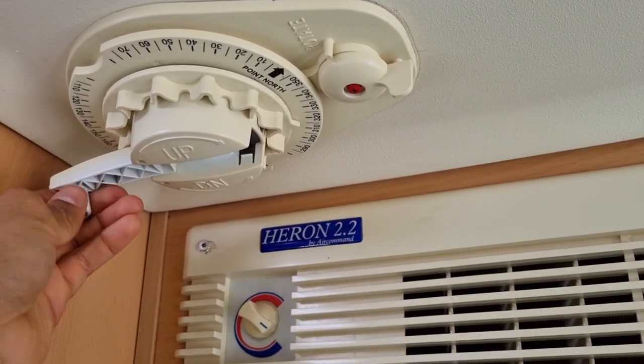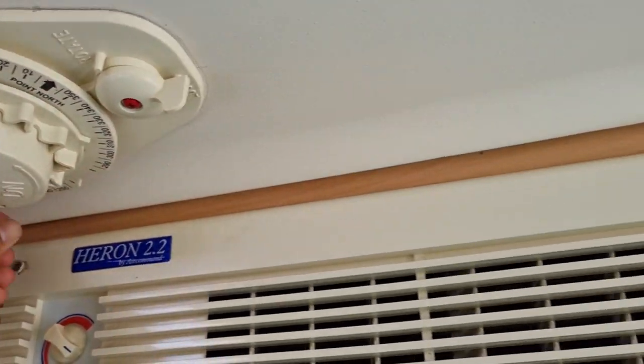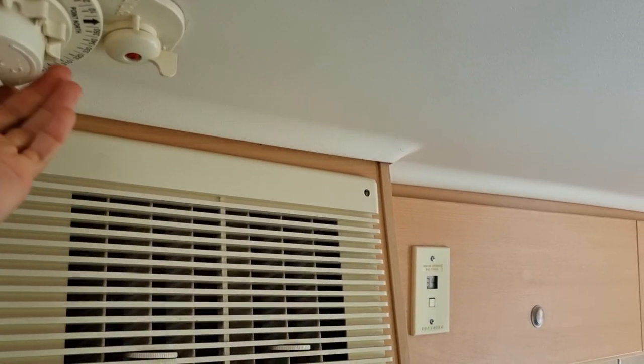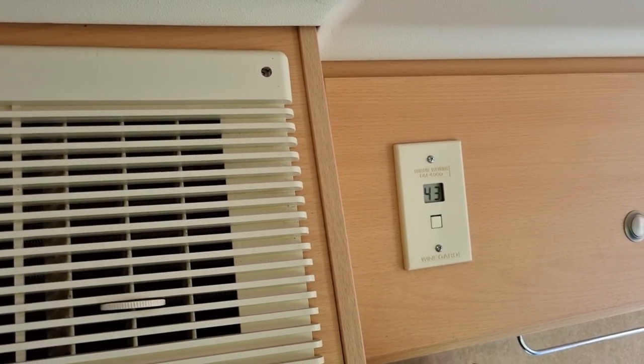So what you want to do is come here and rotate it up. Now that we're in Auckland, we want to go about 44 degrees. So while I'm rotating that, if you can see the elevation gauge over there, it's going up — we'll put that at about roughly 44.